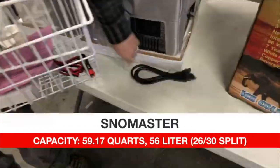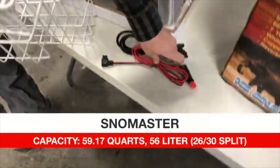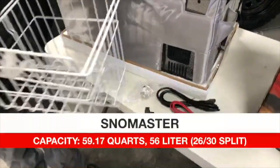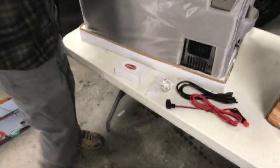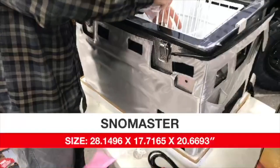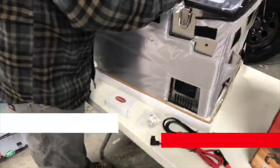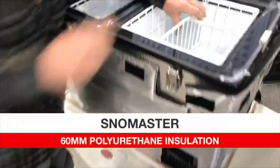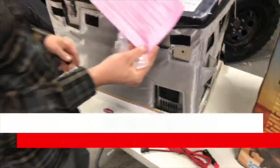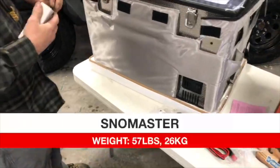Inside the box we have the AC power cord, the DC power cord for the cigarette lighter, the bottle opener, and the remote. The dimensions are roughly 28 inches by 17 inches by 20 inches tall, with 60-millimeter wall thickness. It includes a warranty card and weighs approximately 57 pounds or 26 kilograms.